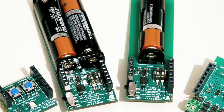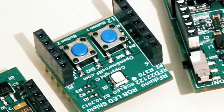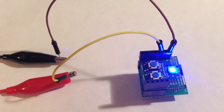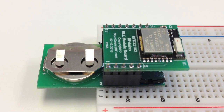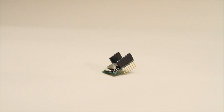We already have a few stackable shield accessory boards including battery, USB, servo controller, RGB LED with push buttons, and protoboard. The RF Duino can be powered from a bench power supply, USB, wall outlet, or even a coin cell battery. The stackable miniature shield accessory boards plug directly into solderless breadboards or run fully standalone.